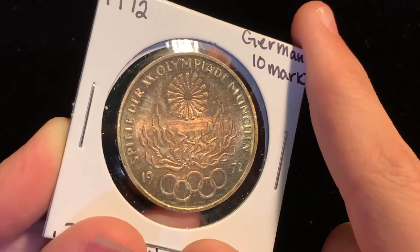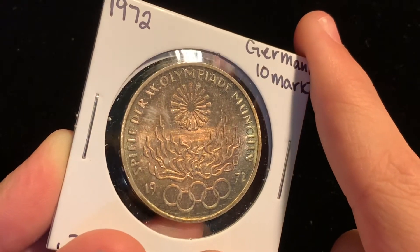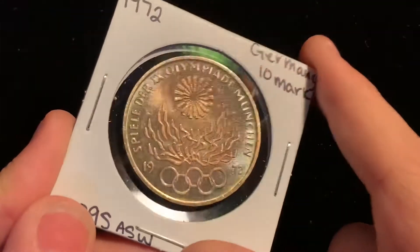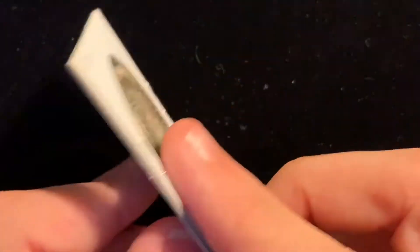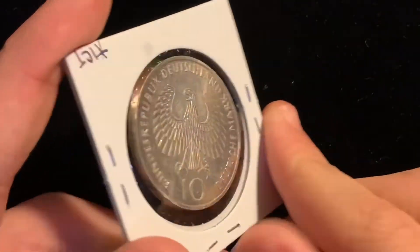Let me know what you think in the comments — I would love to hear your feedback. But I picked this up because I love the eye appeal, just the color itself and the coin itself. It's just very nice. There's not a lot of distracting marks.